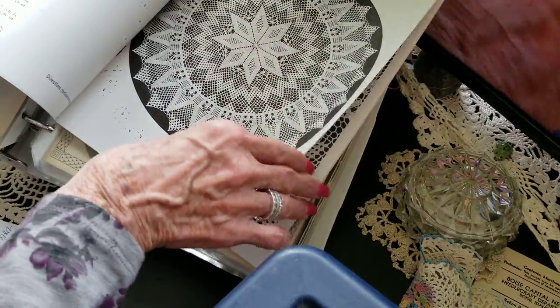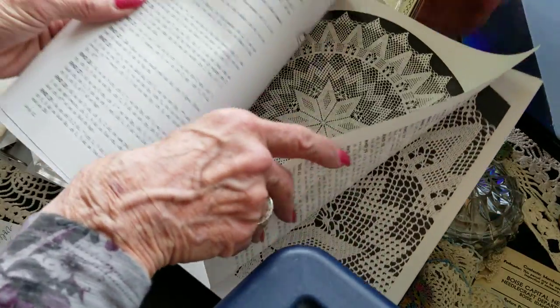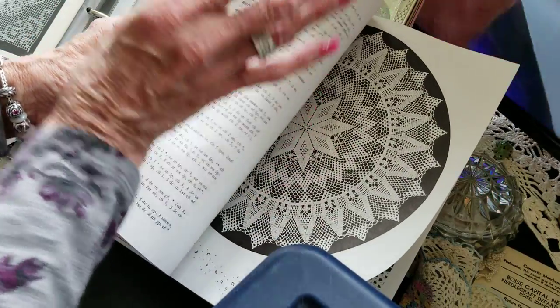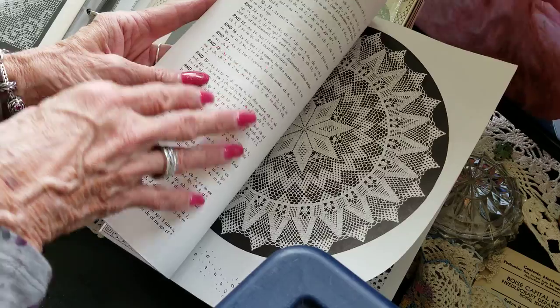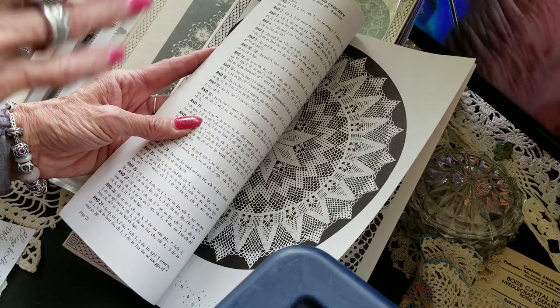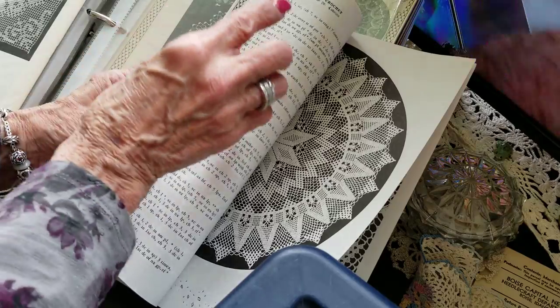There is a science to this — here's a Hiddleston design. If I were a beginner, I wouldn't start with her. But if you'd like to get into doing doilies, please don't be afraid — all you have to do is learn to do the chain stitch.